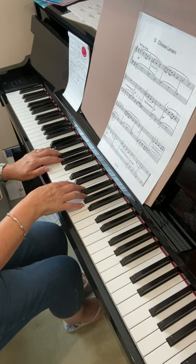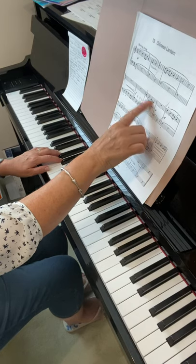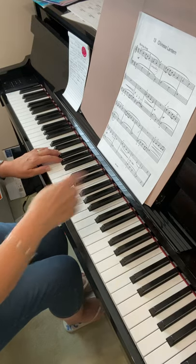Two, three, four. Watch the right hand — there is a skip just at the end of that group of notes, from F to D. So that's another little bit to practice.